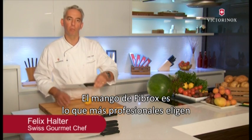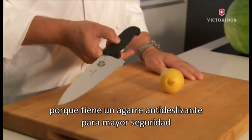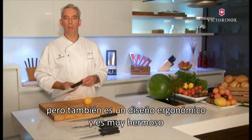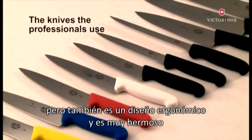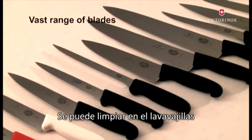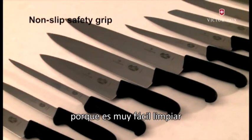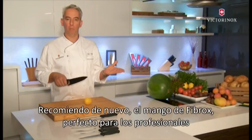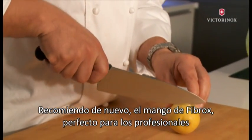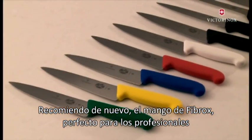The Vibrox handle is what most professionals would go for because it has a non-slip grip for maximum safety, but it's also ergonomically designed and it is very beautiful. It can go into the dishwasher, but because it's so easy to maintain clean, it's recommended to just give it a run under the tap. The Vibrox handle is perfect for professionals.